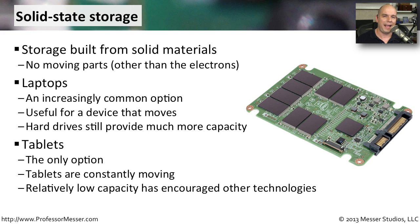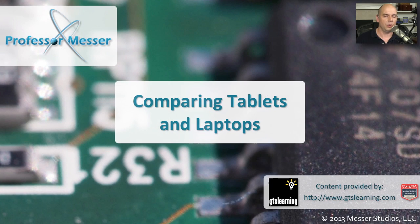Because SSD doesn't have those mechanical pieces inside, we can move it around without worrying about causing the drive to fail. That's why SSD is the default for tablet devices. Tablets are constantly moving — we're constantly bumping them into things, which we would never want to do with a hard drive. With SSD, it becomes very easy to move it wherever we'd like without worrying that the storage will be damaged. We also know we're going to have a smaller amount of capacity on a tablet, but generally we're not doing the same computing functions on a tablet as we would with a laptop.